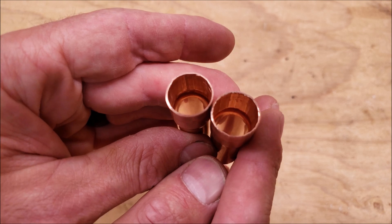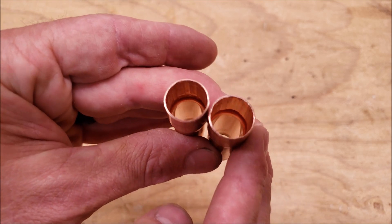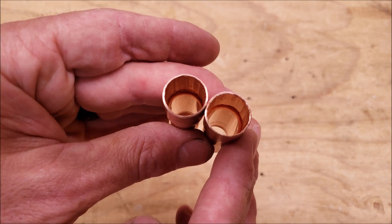Here's an up-close view of the manual swage and the hydraulic swage. It does make a round swage, but you can see it's marked up on the inside where the die is pressing up against the copper tubing to expand it.